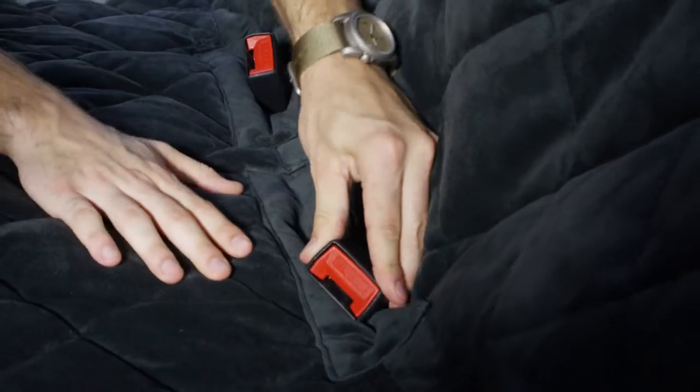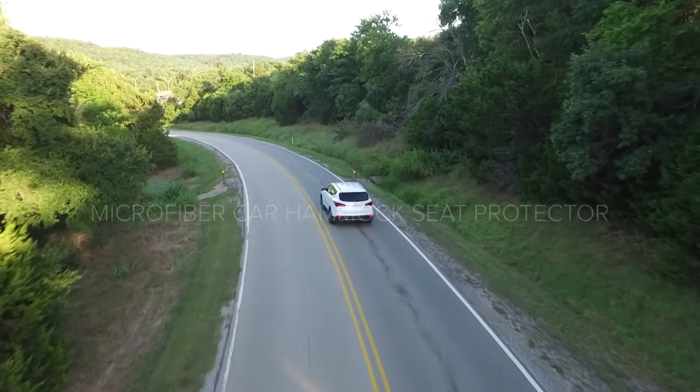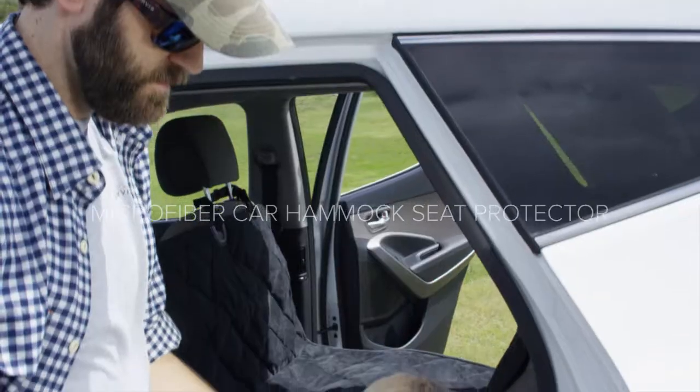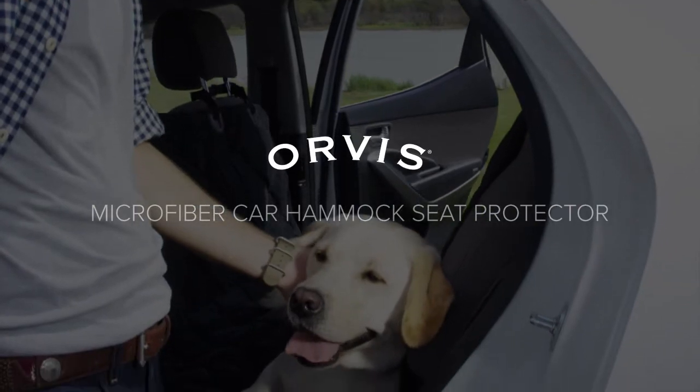Seat belts are easily accessed through hook and loop openings. With two generous sizes to choose from, the Quilted Microfiber Car Hammock Seat Protector turns your back seat into a safe and comfortable travel space for your dog.